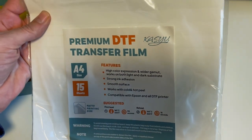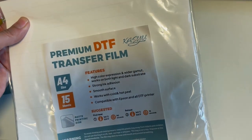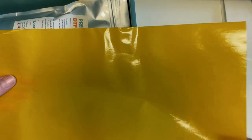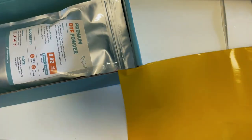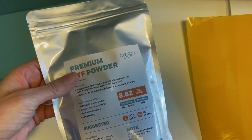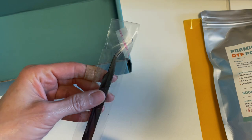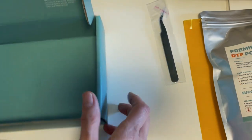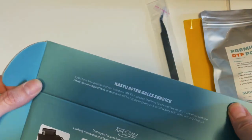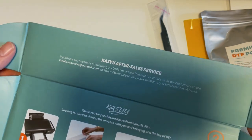So this looks like A4 size paper — these are the film sheets. Then there's parchment paper, which isn't really parchment — they're calling it parchment, and it has a little bit of a coating on it. Then their DTF powder and a nice pair of tweezers, which we could always use. I also noticed on the inside flap that if you have any problems, they give you directly how to contact them, which is really nice.